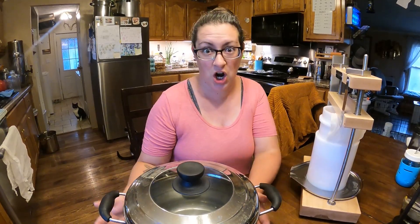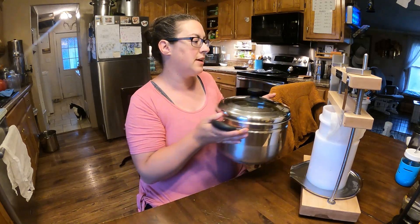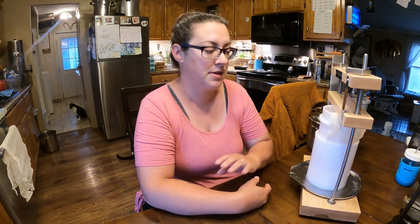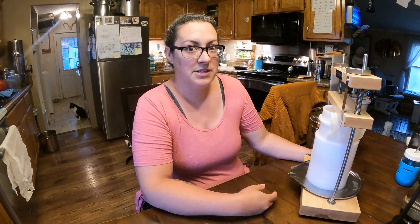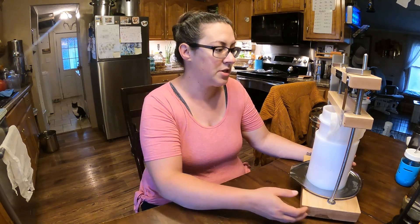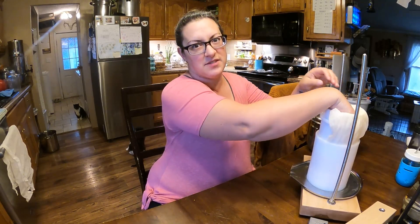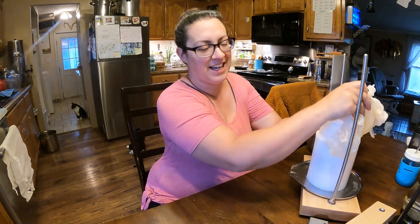This is actually the first hard cheese that I've ever made. I haven't been wanting to venture into hard cheeses because I've seen some people spend a long time on something and then wait — the curing process can be a year or more sometimes — and then be disappointed in the result. So this is a Colby cheese and it only takes four to six weeks to cure, which I can get on board with for some of my first cheeses.